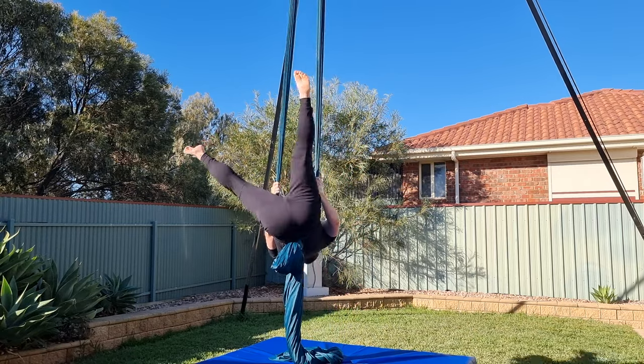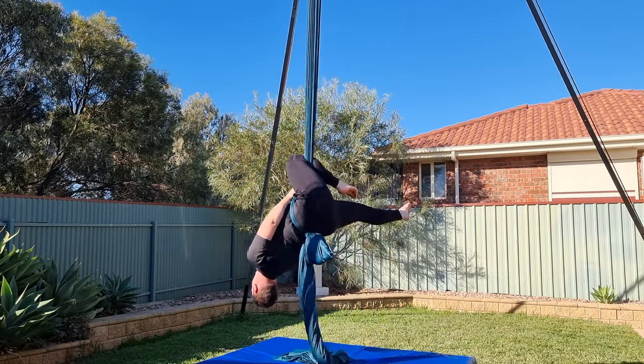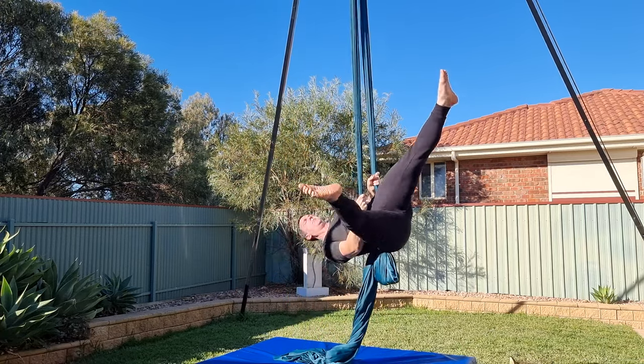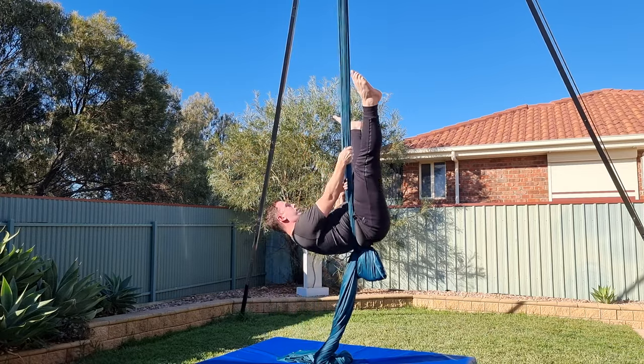You can repeat this as many times as you like to get a feel for the movement, remembering to keep your body at horizontal during the rotation. This is also a great conditioning exercise. Once you're comfortable with this movement, you're ready to add the next step.